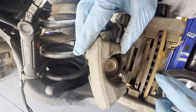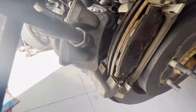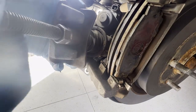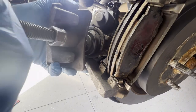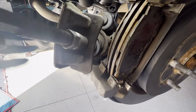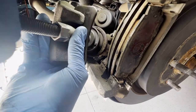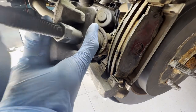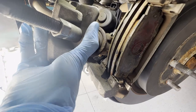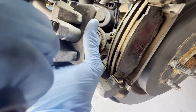Now we can replace these pads. As you can see, we'll be able to push this caliper with no problem because the parking brake is not engaged. Start pushing this with no bind and be able to replace it. Just be very gentle — this should not be hard to do. We can retract it all the way in because the rear parking brake is already disengaged.